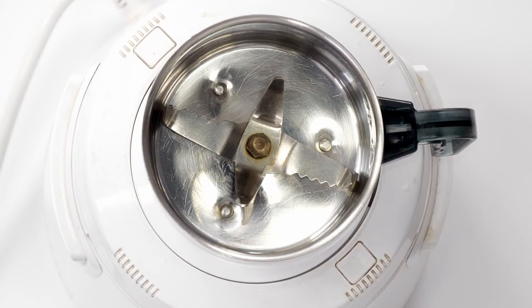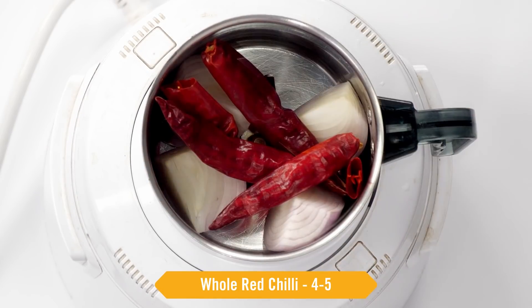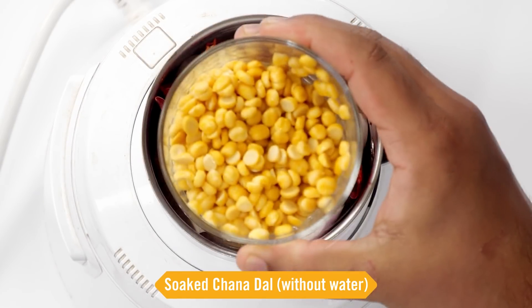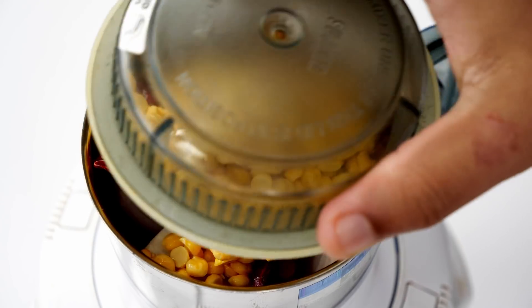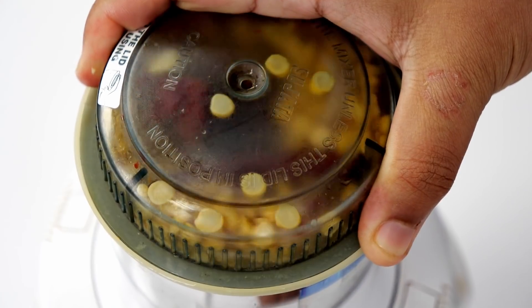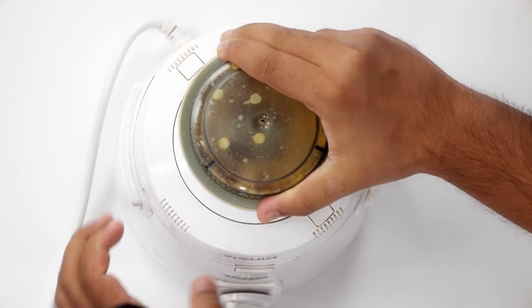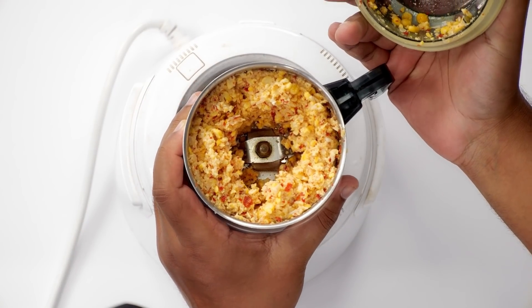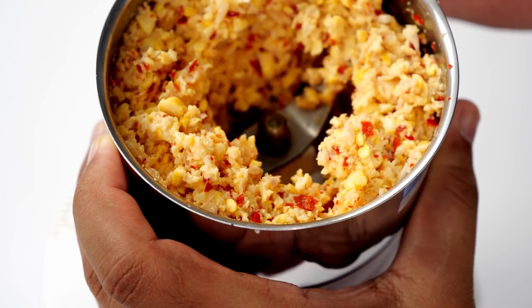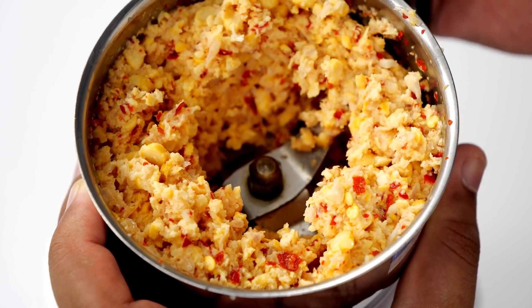Now here I have a mixer jar. I am taking 1 medium sized onion, 4 to 5 whole red chillies and the soaked chana dal, without any water. We will cover it and crush it once. Generally the chana dal or the pappu is not ground but try it this way — my old neighbor used to make it this way and it turns out fantastic. We just have to grind it until coarse. Don't make a paste.